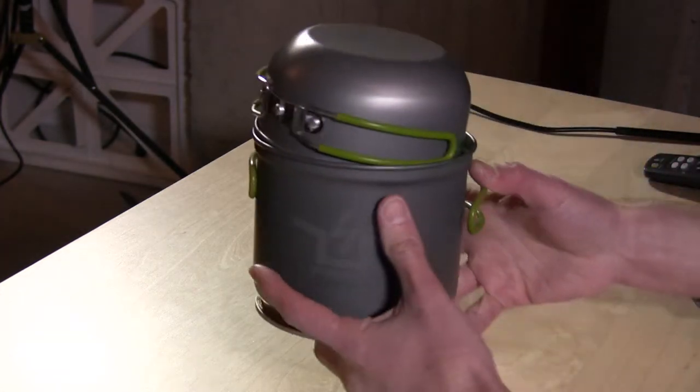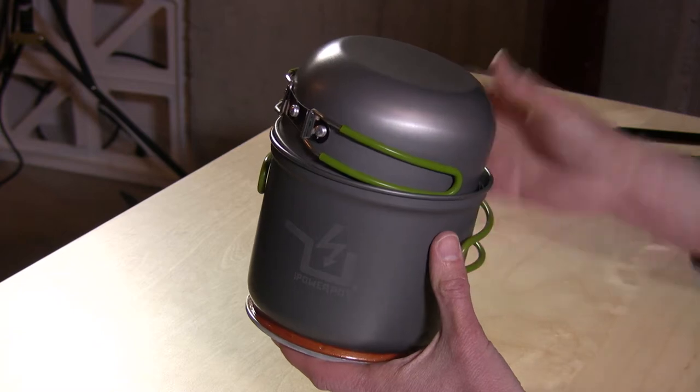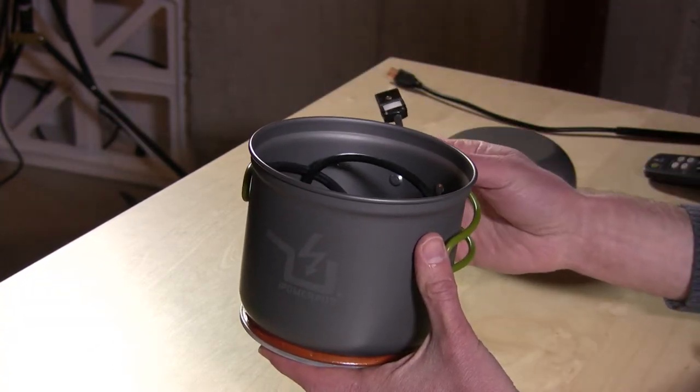Hey everybody, it's Lon Seidman. I never thought I would review any cooking stuff on this channel, but this is really cool. This is the Power Pot, and they were kind enough to send this to the show to review. What this is, is a cooking pot that will cook your spaghetti or your ramen noodles or whatever, and it will also charge your phone at the same time.